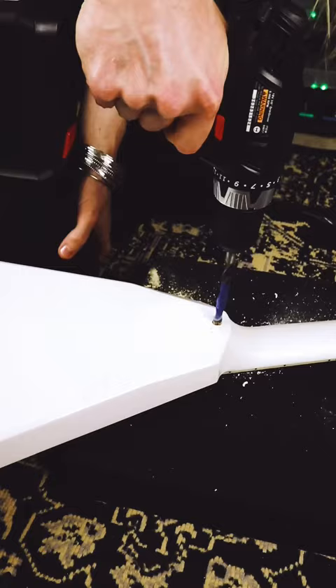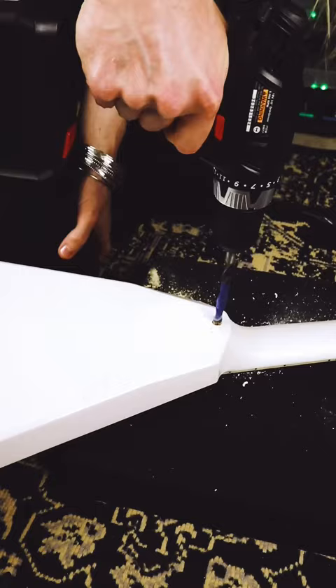Start off with the brad point and switch to a standard bit. Now you don't want to over-tighten these because you will crack the poly finish on your guitar, which adds a bit of character, but I suppose it's not ideal. And we're done.